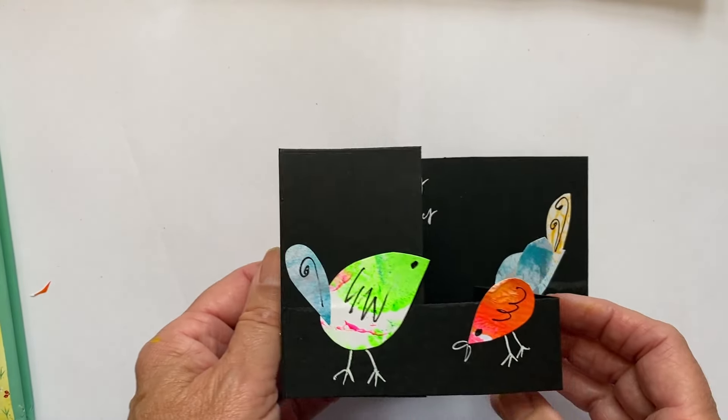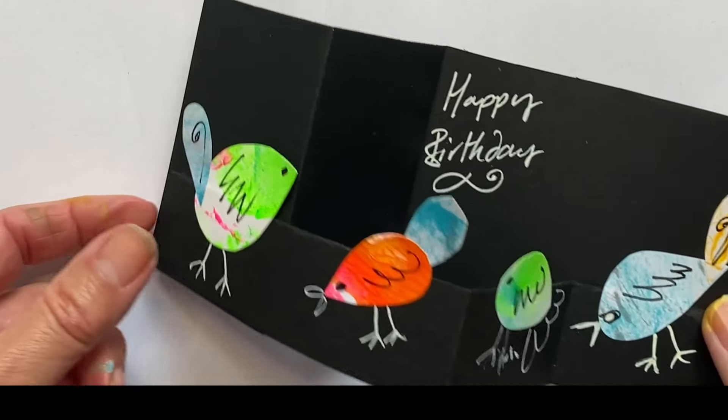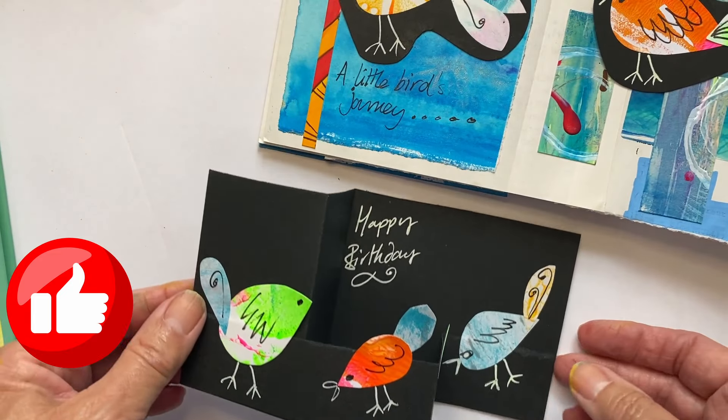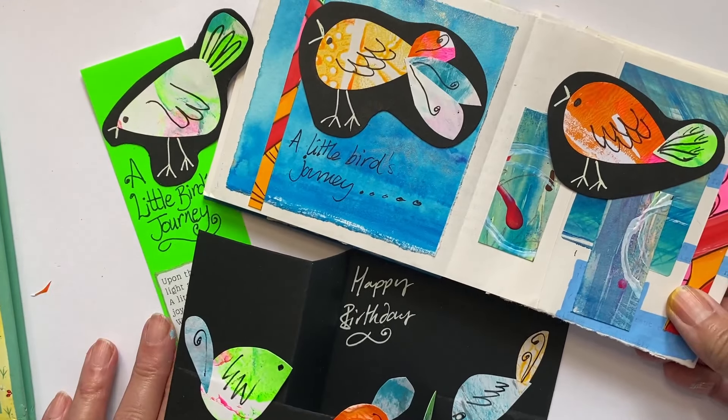The last thing I did was to make a little greeting card with the little birds on there. I hope you've got lots and lots of ideas for the sorts of things you could do with your little birds. Just let me know in the comments — whether you're going to put them on a frieze and create a larger piece, use them individually in an art journal, or make little greetings cards. I would love to see what you've done, so if you want to join the Facebook group, you could post them on there — it's such a friendly place.